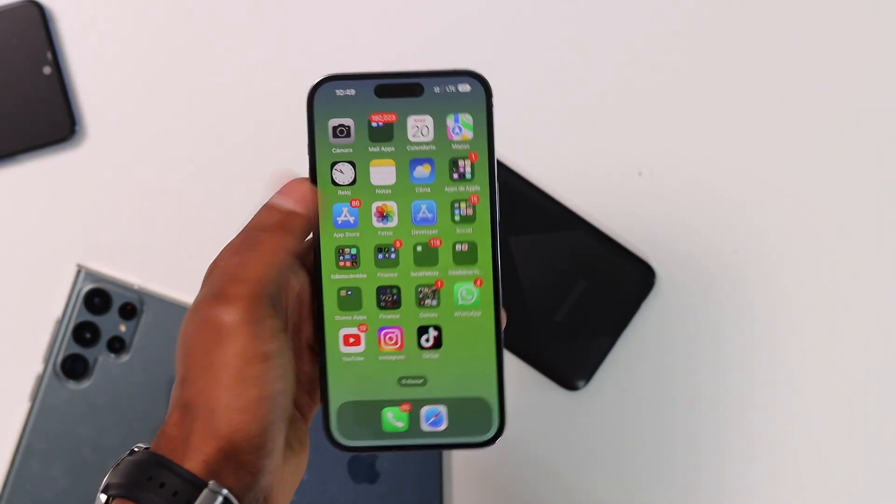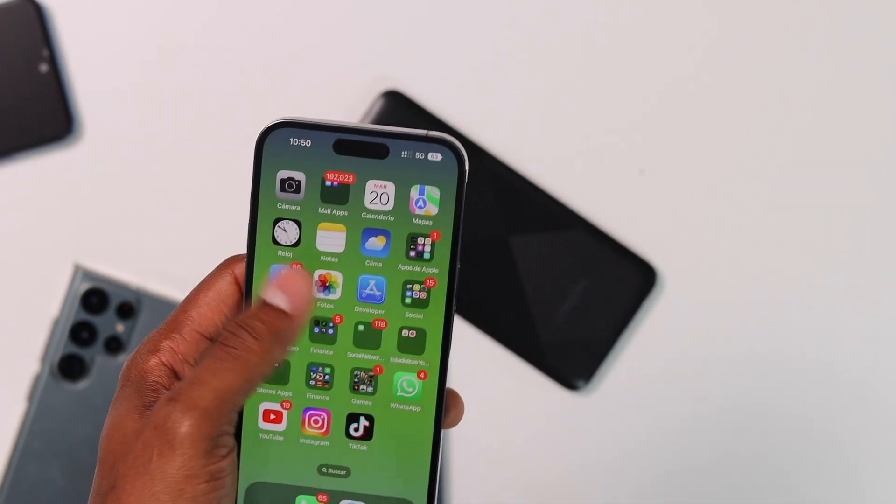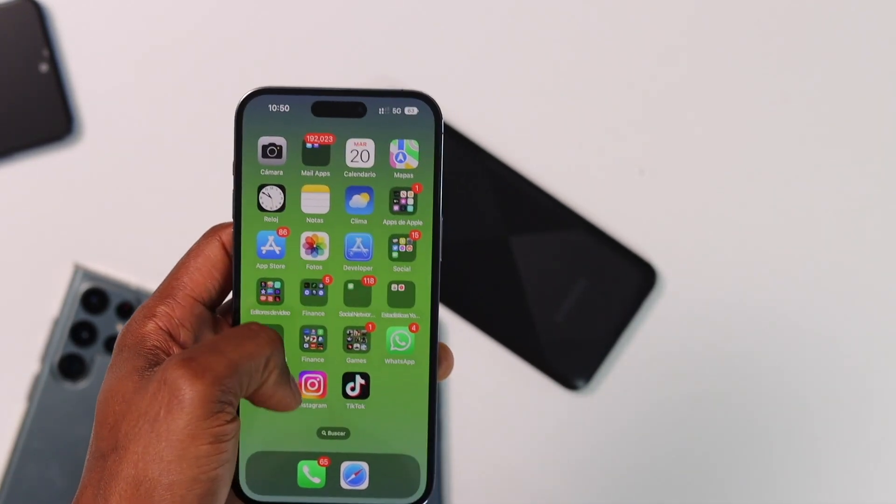That was my iPhone 14 Pro Max. As you can see, I was sliding the touch to the left but it wasn't responding. It was working a little bit just on the top — it was completely frozen.